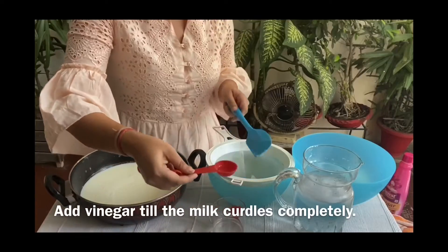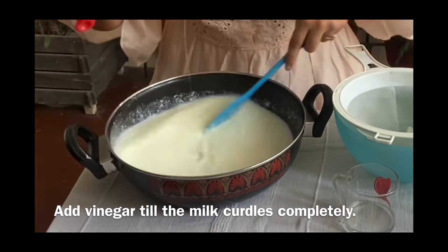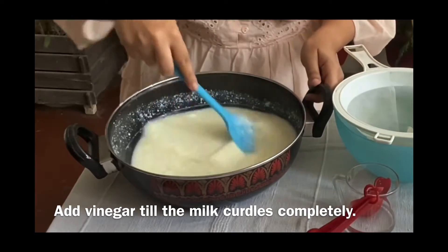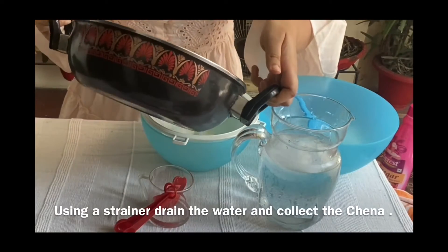Add vinegar till the milk curdles completely. Using a strainer, drain the water and collect the chena.